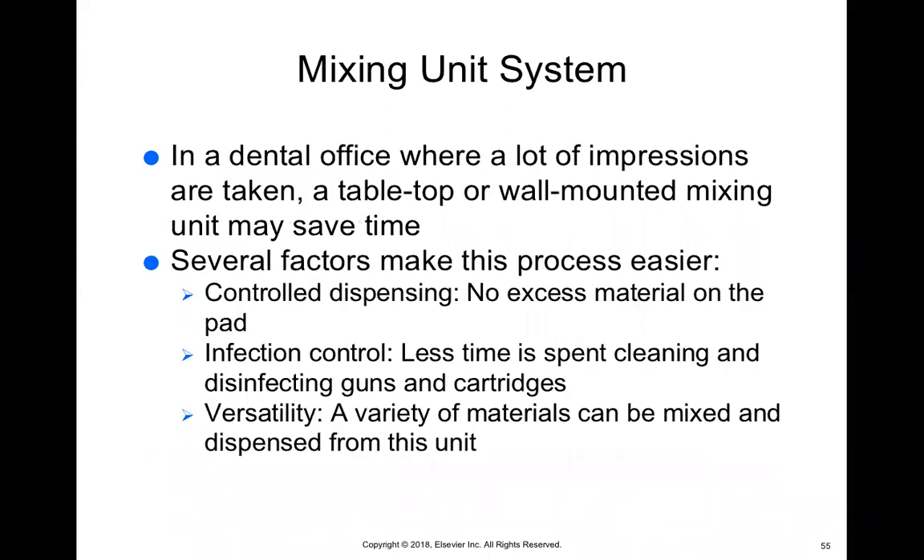The mixing unit system is a full unit that sits on your countertop. You attach whichever material you're using, press a button, and it automatically dispenses and mixes the material and places it into your tray. However, you cannot use this system for light body because you can't bring this large unit to the patient. So if you use the mixing unit system, you can only use it for your tray but not for the light body — which kind of defeats the purpose because now you're using two systems instead of one.